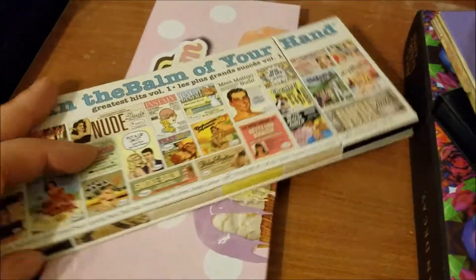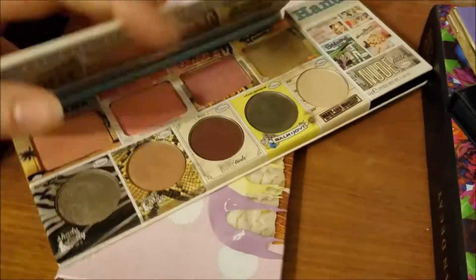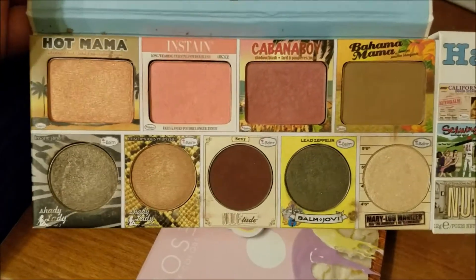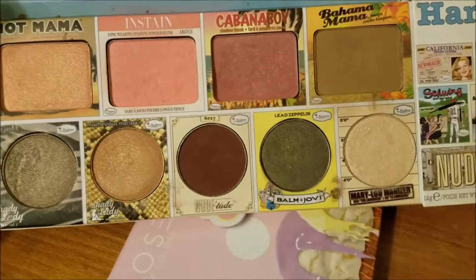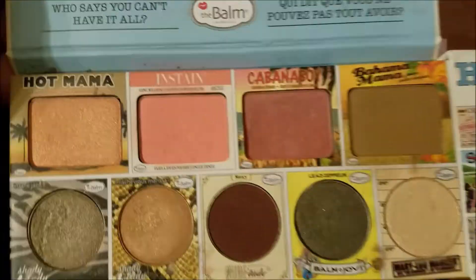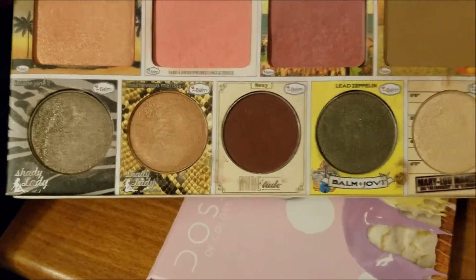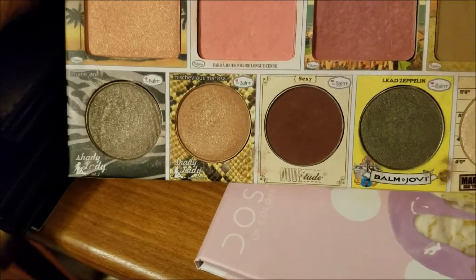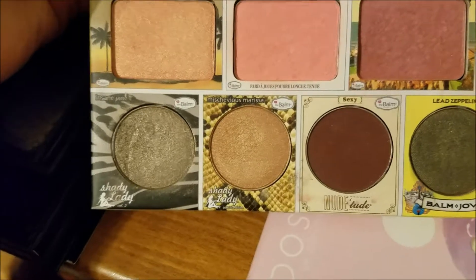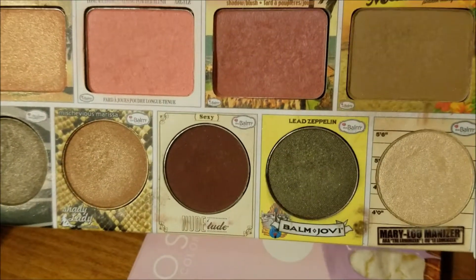This is from The Balm — this is In the Balm of Your Hand. We are going to focus on this section with the blushes and the really standard shades. Stuff like the Merry Luminizer I can use as a highlight. I can use Bahama Mama as a bronzer and/or a crease shade. These blushes are very nice — I just need to use them. And then these shades — it's nice to have a burgundy. I do like both of the Shady Lady shades, but I just need to use them before they go bad.